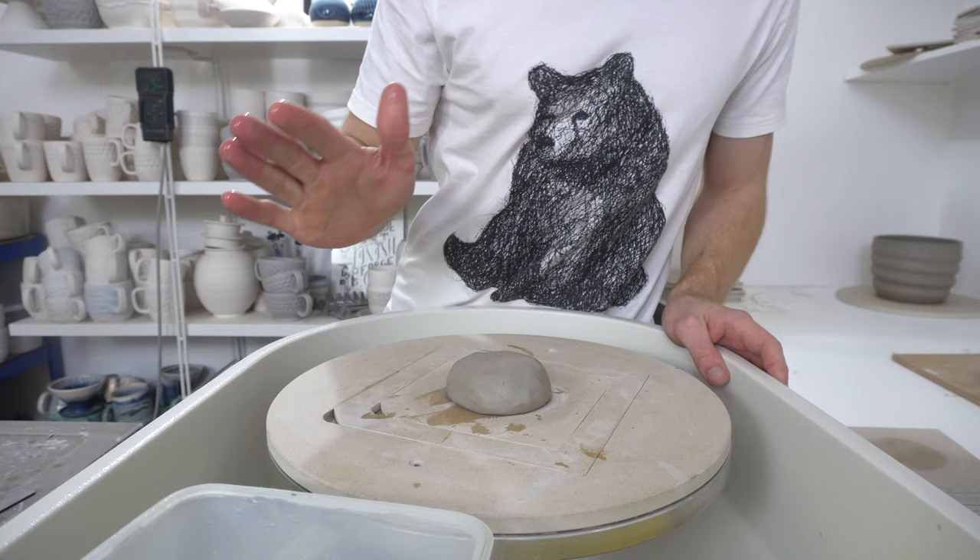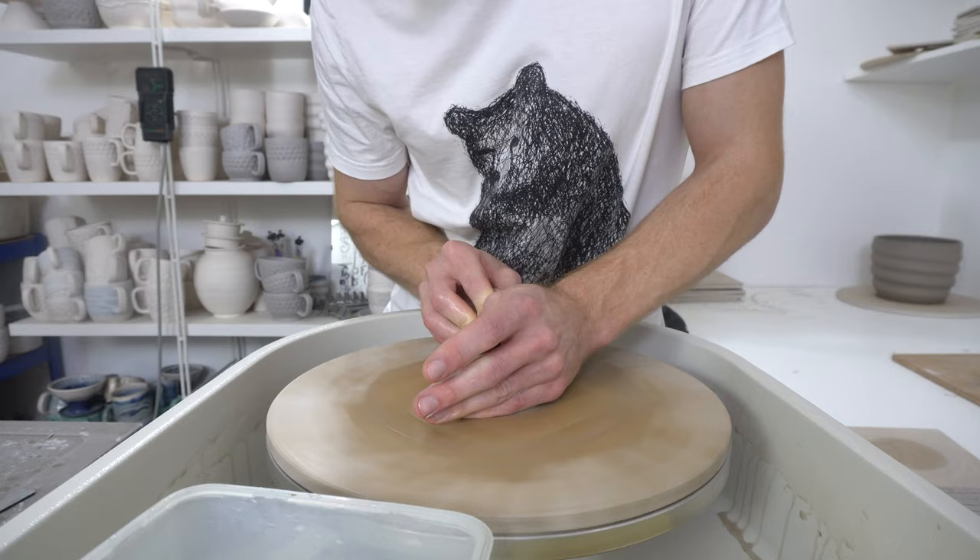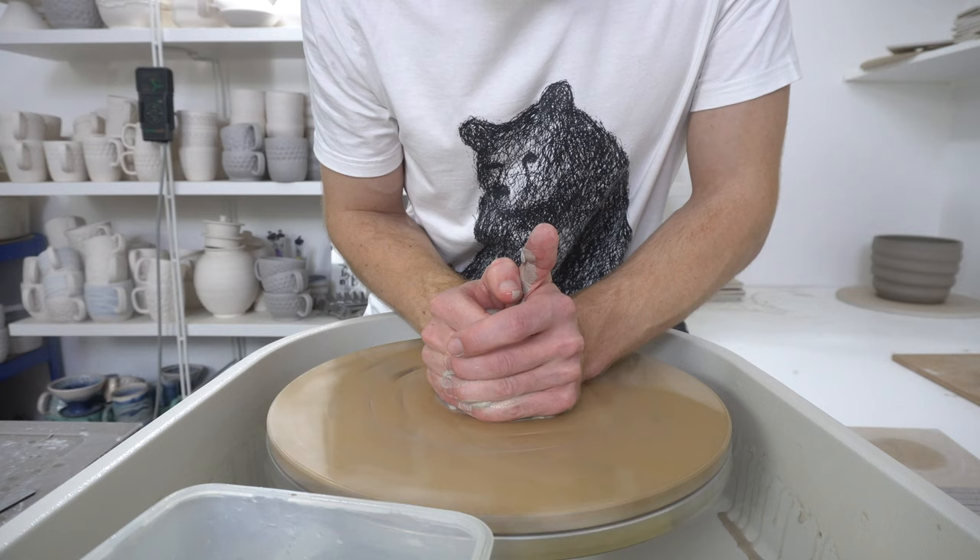Throwing a spoon rest with 250 grams of clay. These are really easy to make the way that I'm currently making them, although they're not really something that I've made much of before, so there might be a better way of doing it.